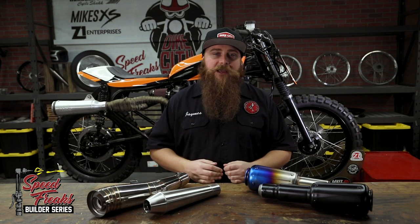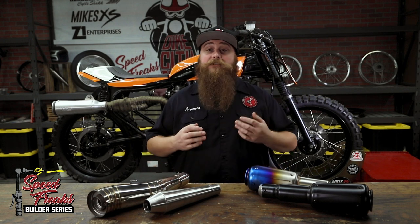But us Yanks know that mufflers are for motorcycles, and silencers are for responsible hunting. Mom, if you're watching, the season is approaching, and your venison jerky does not go unappreciated.